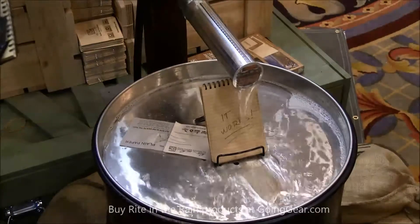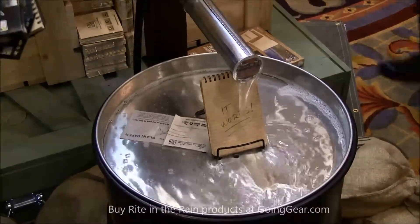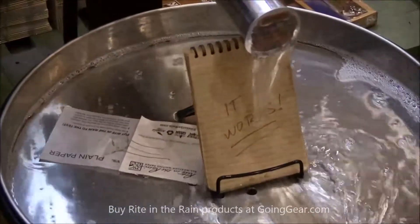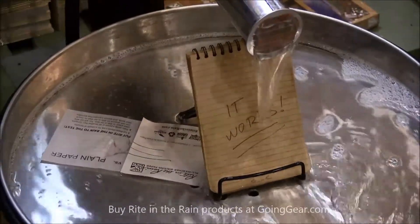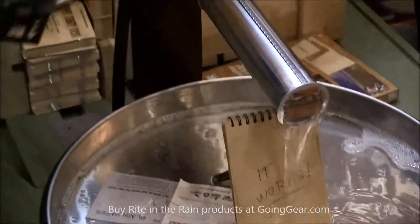We've had this in probably all morning — we put it in and left it in overnight. The beauty is it's a paper, it's recyclable, and you could leave it in two or three days and still write on it.